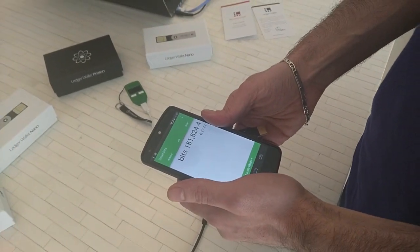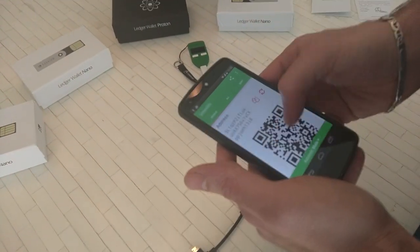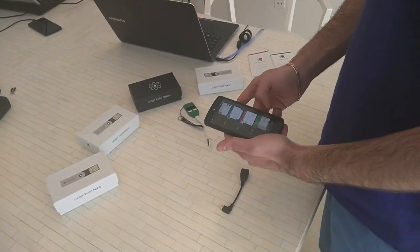Again, some speed slowness, but we're in. Transactions are loaded, we can send, we can receive — and this is it.